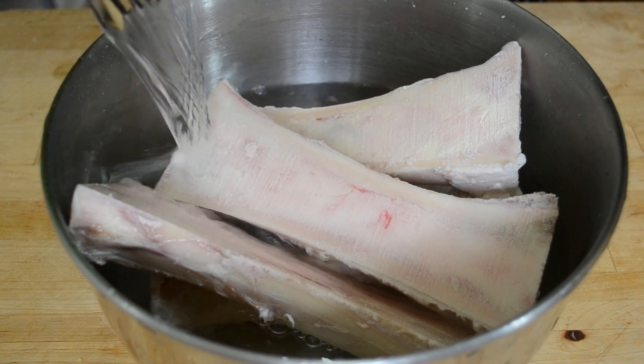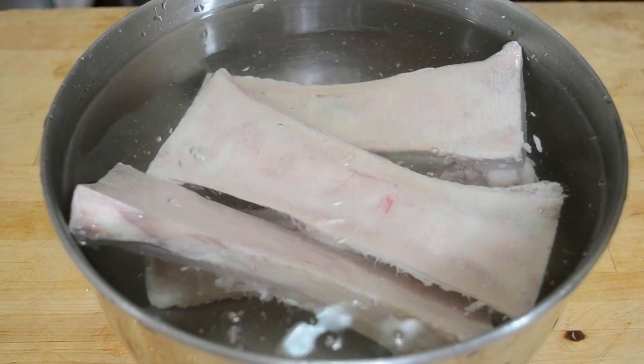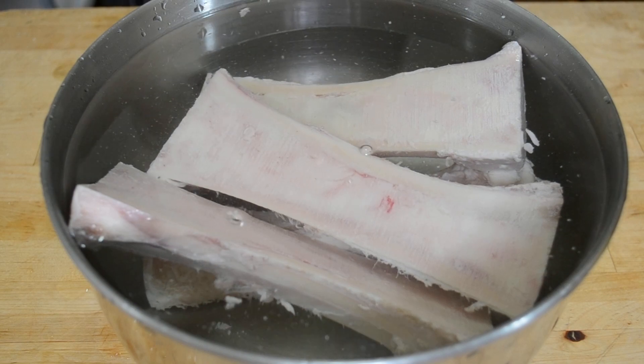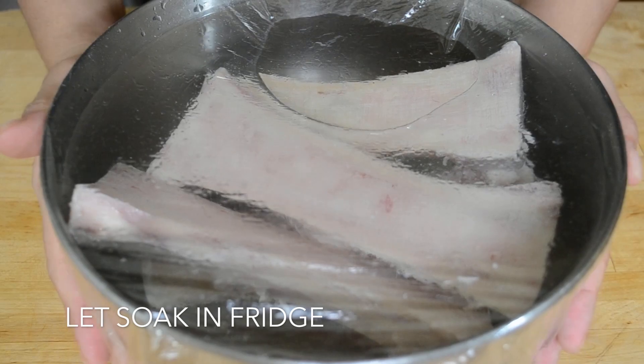First thing you need to do with the bones is soak them in cold water for at least 6 hours and up to 24. The longer you soak them, the more blood will be drawn out and the prettier they'll look in the end. So submerge them in cold water and let them soak.